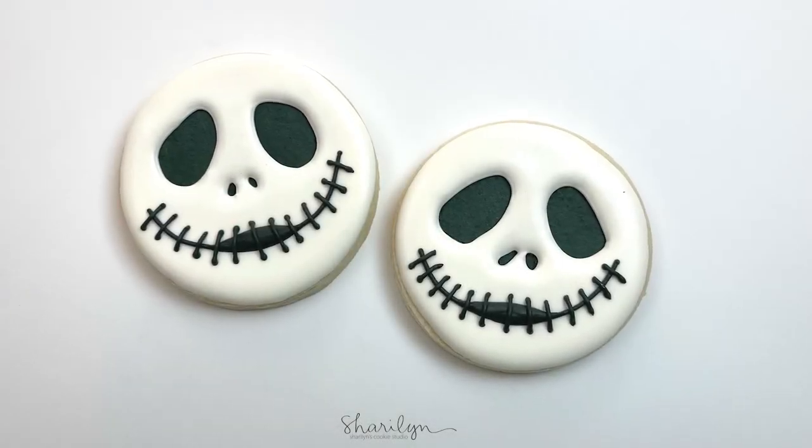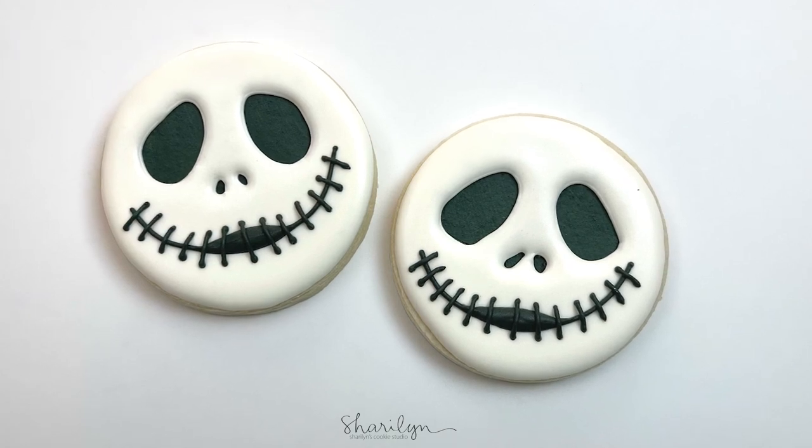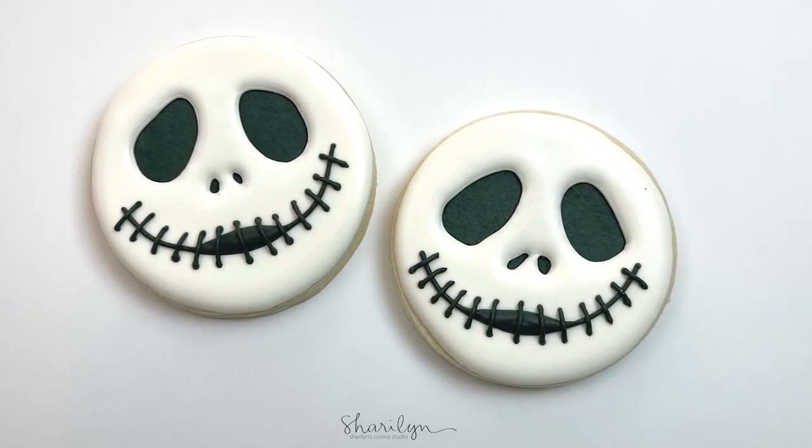Hey guys, welcome back to my channel. Today I'm going to show you how I made this Jack Skellington cookie from the movie The Nightmare Before Christmas.